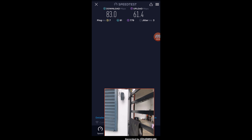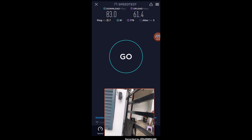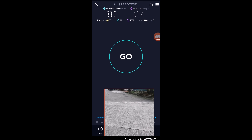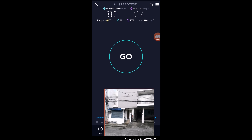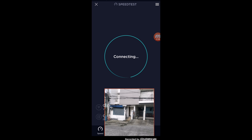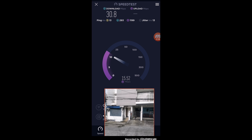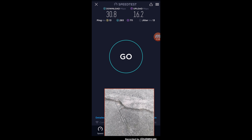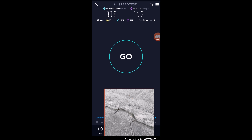At close range we are getting 83 Mbps for download and 61.4 Mbps for upload. Moving to the 10 meters range, we are getting 30.8 Mbps download and 16.2 Mbps upload.